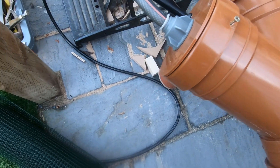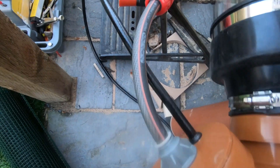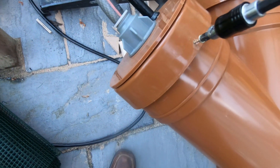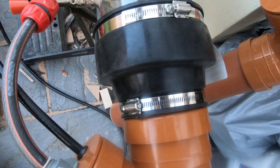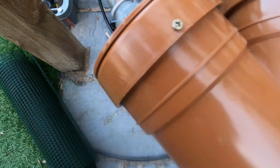I've actually got a couple of screws in here just to keep it steady and make sure the top doesn't come off.